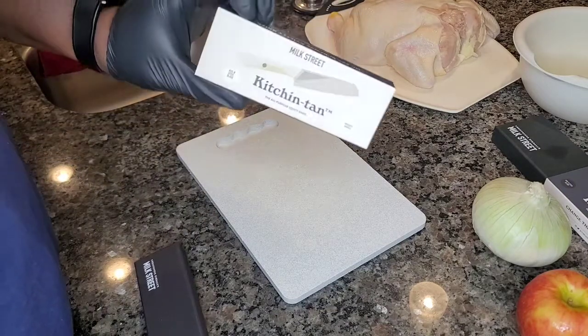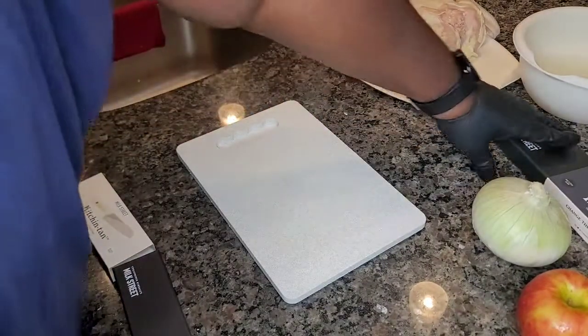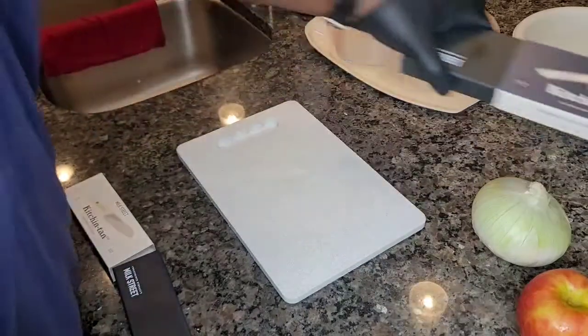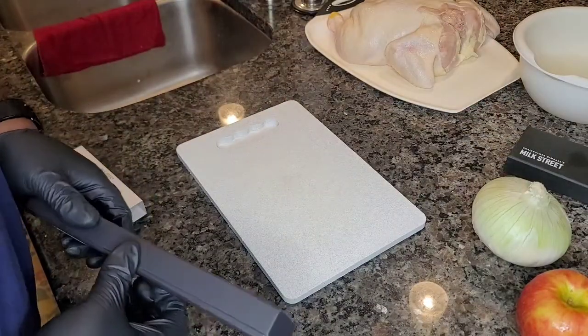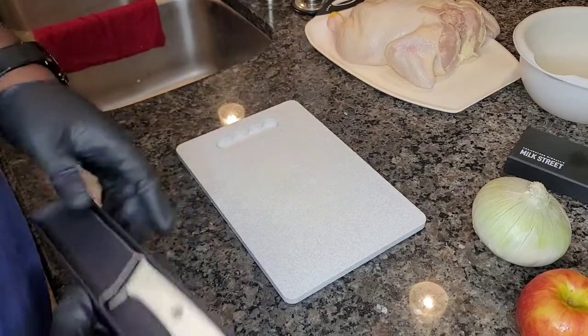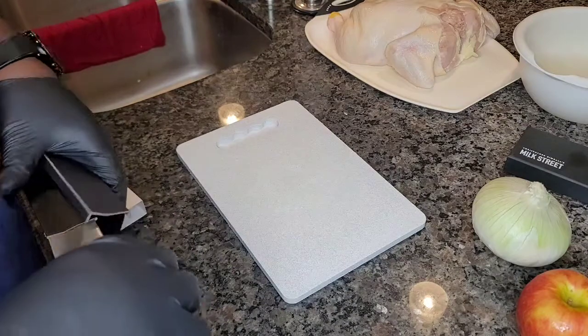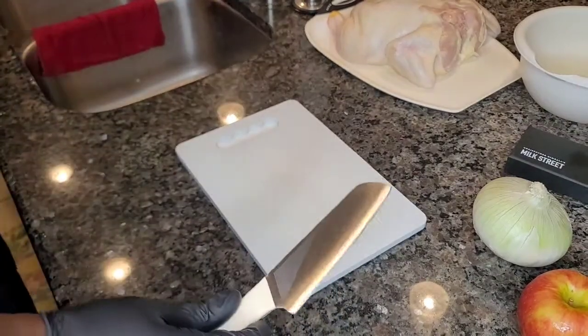So today I'm going to take a look at the Milk Street Kitchen Tan knife and the Milk Street Kitchen Tow knife. These knives are an offshoot of the Japanese nakiri knife, and hopefully we'll see how they work in action. This is the smaller knife that comes with the set.